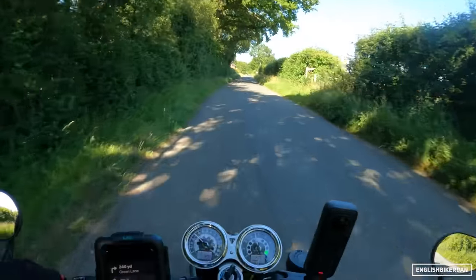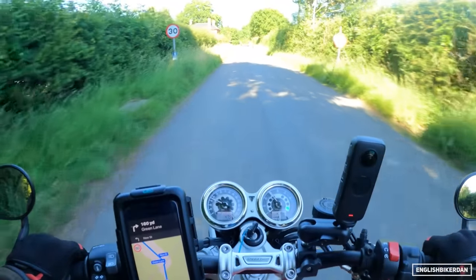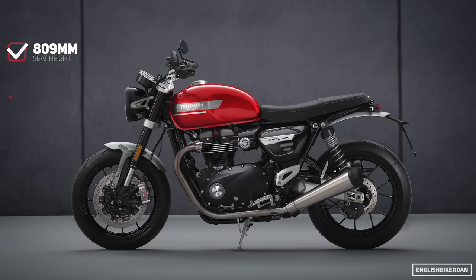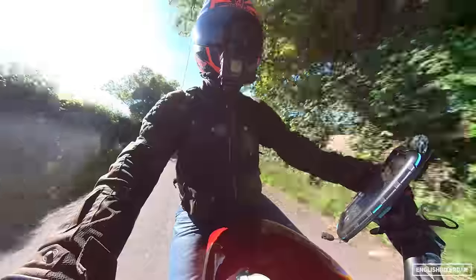Those front brakes are really, really good. The bike weighs in at 216 kilograms fully fueled, ready to go. It's got a 14.5 liter fuel tank and you can expect around 140 to 150 miles range, depending on how you're riding of course.